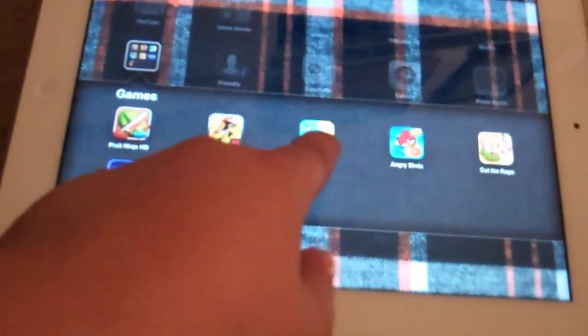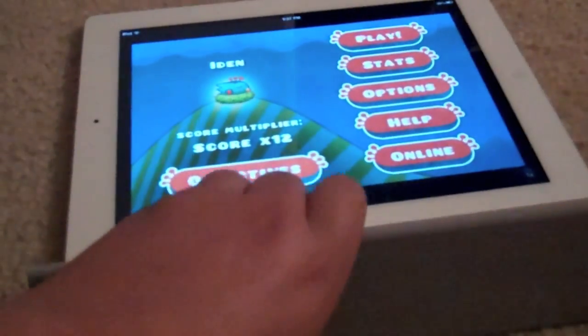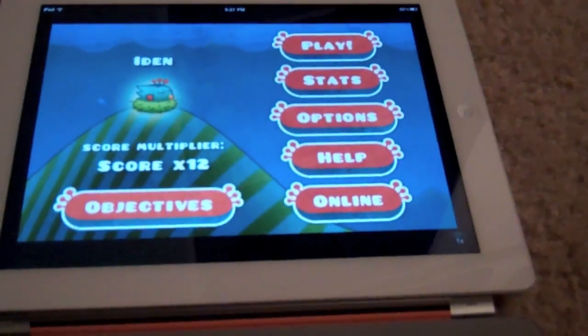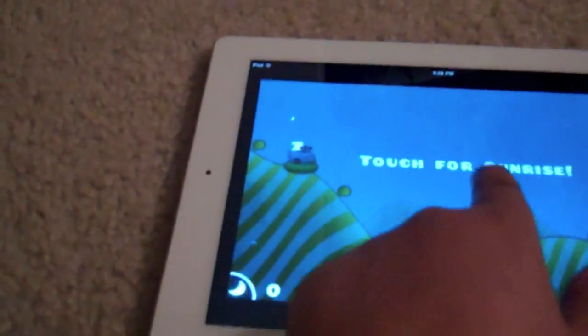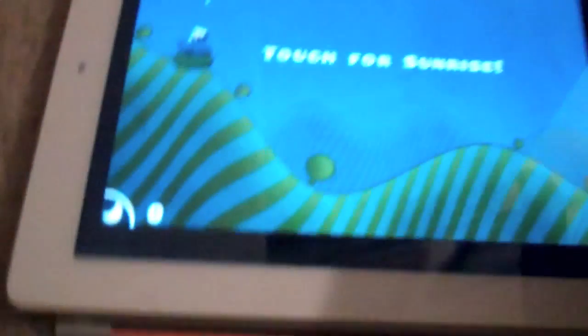Number six is Tiny Wings. This is actually just for iPhone right now — I'm using the 2x zoom. You're this tiny bird that's so fat it can't fly. You have these hills, and when you tap the screen the bird makes itself extra heavy and rolls down them. The whole point is to go as far as you can before the night sky catches up to you.